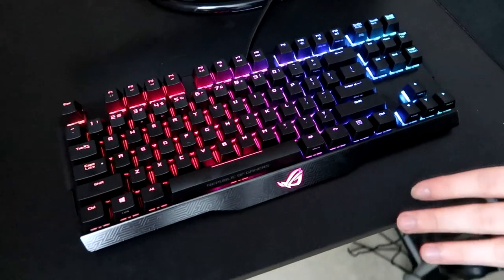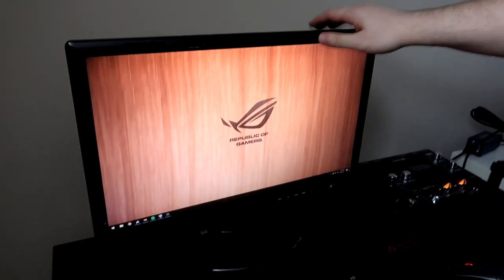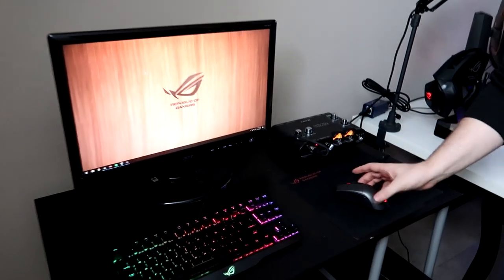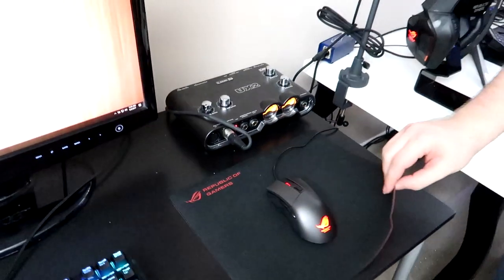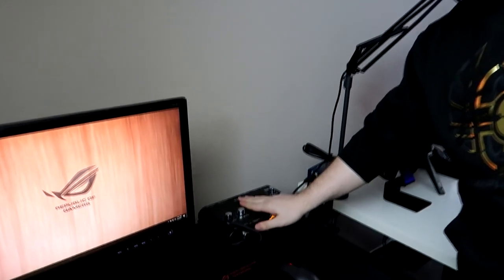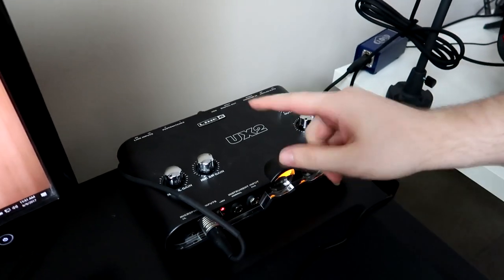You guys already saw the ROG Claymore. This is the Joel Junkie 60Hz Acer monitor — its sole job is to pull up OBS. You're already familiar with the Gladius. This is the Whetstone mousepad — it's textured and small, what I use with my stream setup. This is the Line 6 UX2 — the mix amp that goes to my XLR microphone. An XLR cable plugs into the mix amp which plugs into the microphone. This is the USB cord that plugs into the back of the computer.